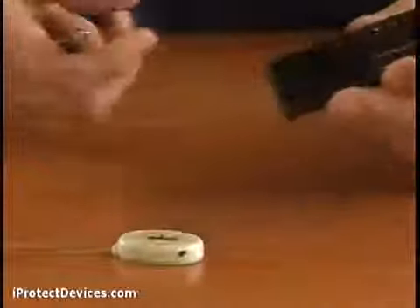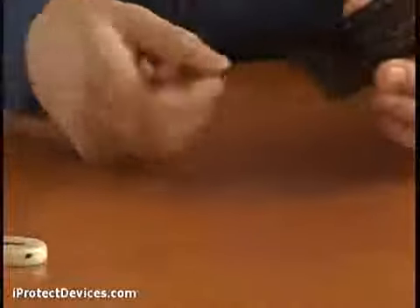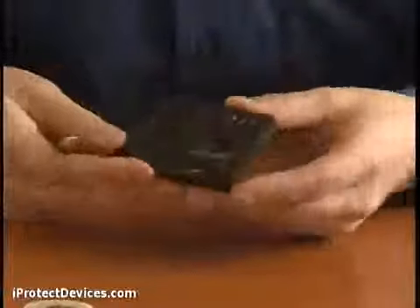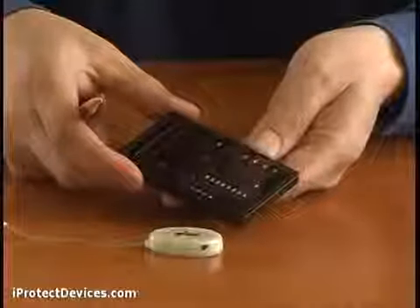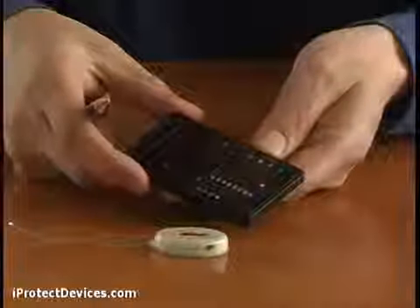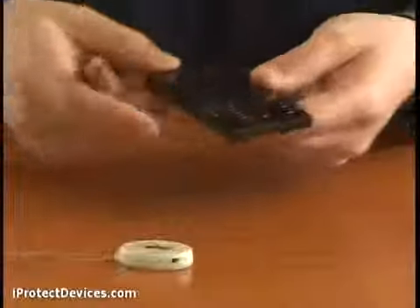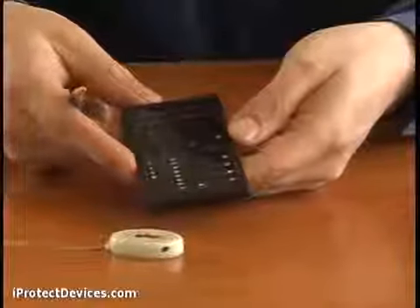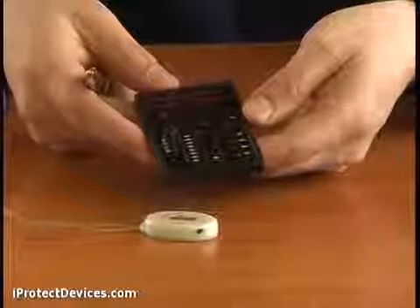This is normal mode. If I switch it now to sound mode, the device lets you actually listen in to what the bug is transmitting. Next is vibro mode. When I bring the iProtect 1210 close to a source of transmissions, it starts to vibrate — you can feel it.